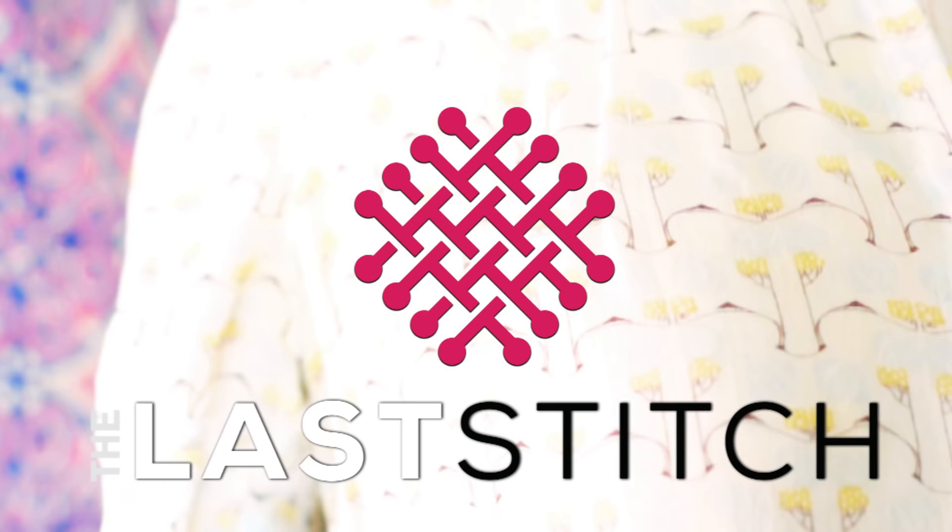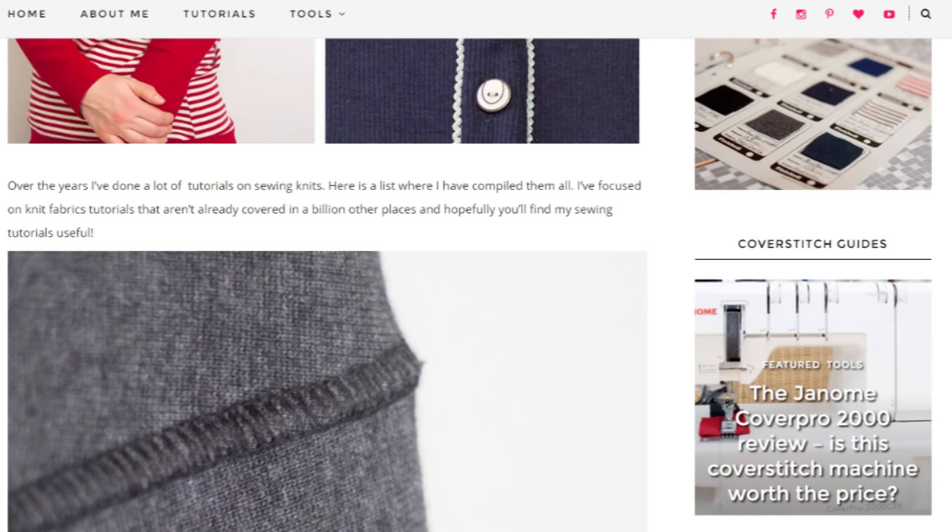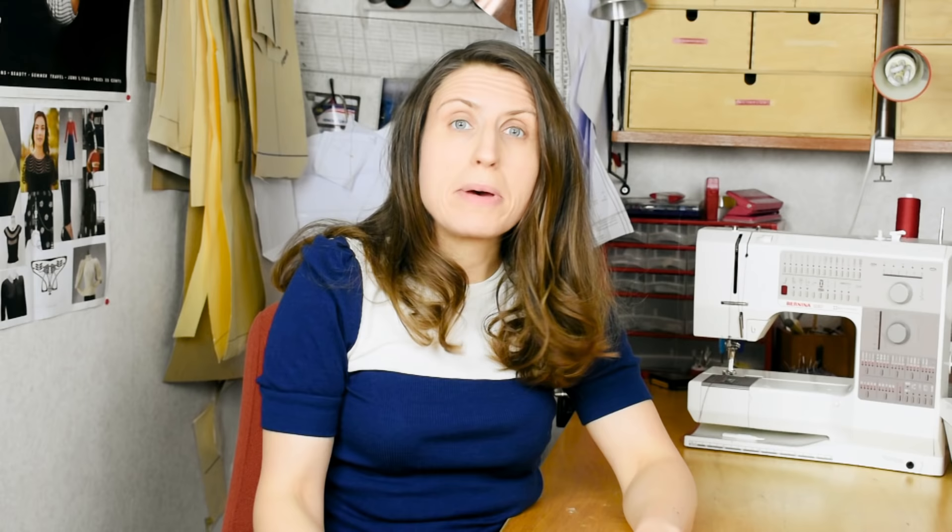There are actually quite a few tricks and hacks that will vastly improve the result on a regular sewing machine. So that's what I'm going to talk about today, where I share my top tips for hemming stretch knits on a regular sewing machine. But before we get started, I want to remind you that if you don't subscribe, please hit that subscribe button if you want to see more videos from me, and also check out my blog thelaststitch.com where I have tons of tutorials on how to sew stretchy knits.